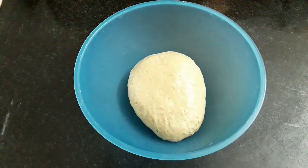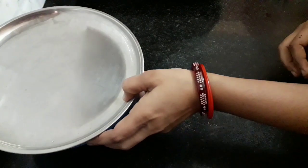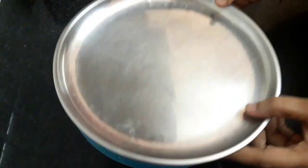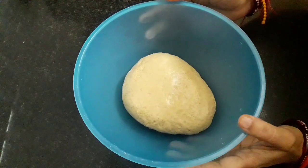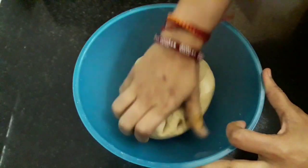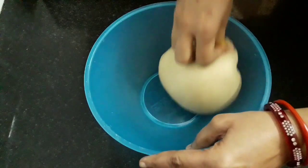Our dough is perfect and ready. Apply some oil on the dough, cover it with a lid, and place it aside for three hours. After three hours you can observe the dough has increased in size. Let's give it a final knead — and with this the dough is ready.